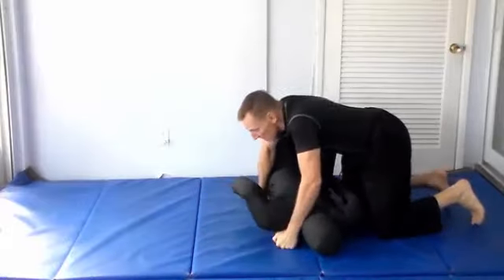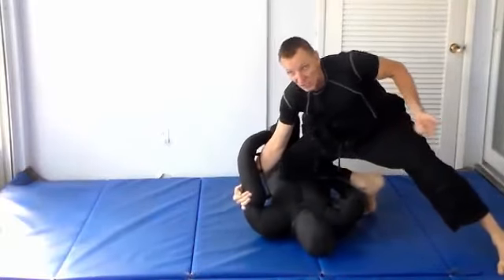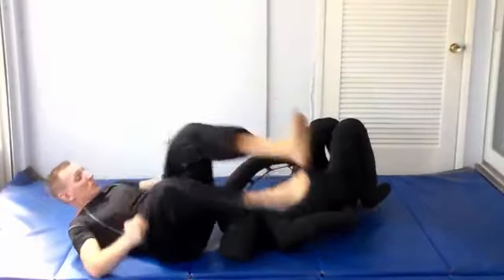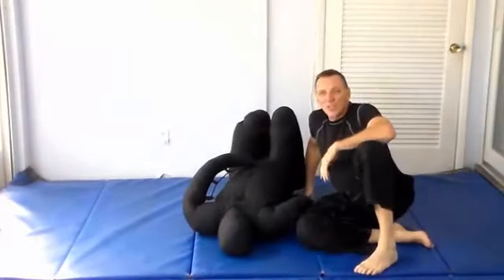Additionally, when he's pushing here, the next thing I can do is hook his arm as he's pushing, pull him up on his side, and just step over to the other side for an arm bar on the other side. So those are just some examples of things you can watch him for.